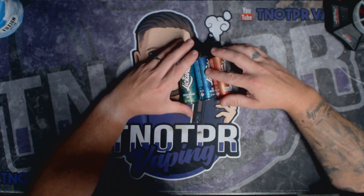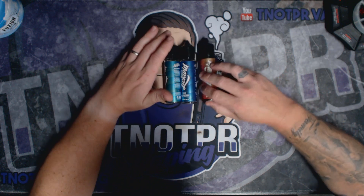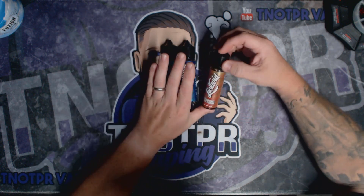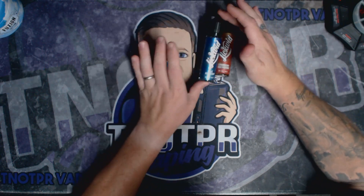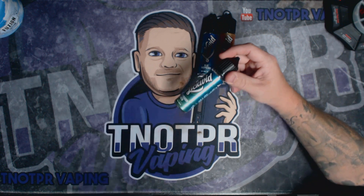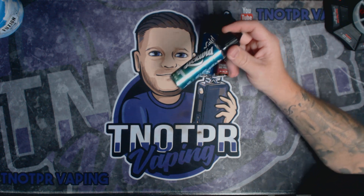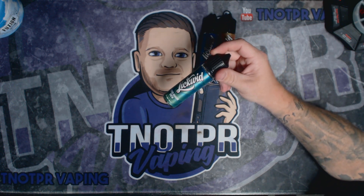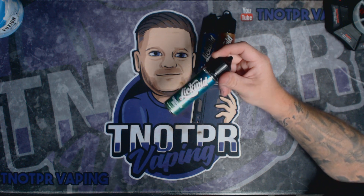So we have got Green Dragon Brew, Blue Raspberry, and Strawberry Pudding. From what I've seen online, this is obviously a strawberry rice pudding. The Blue Raspberry is like a slush puppy. And the Green Dragon Brew — I did have a quick look online the other day because I was quite interested. It says it's a ripe dragon fruit and fresh green tea, along with an assortment of exotic fruit.